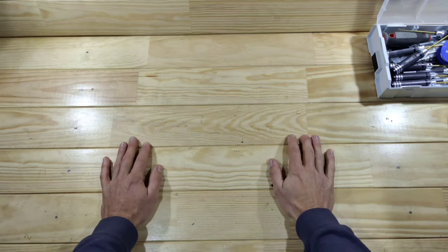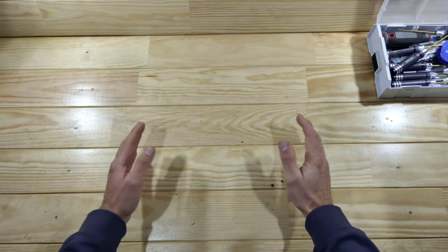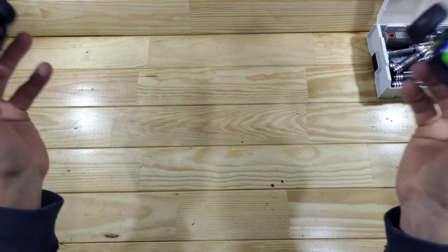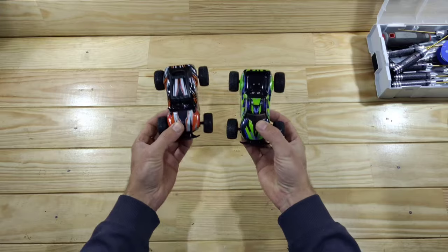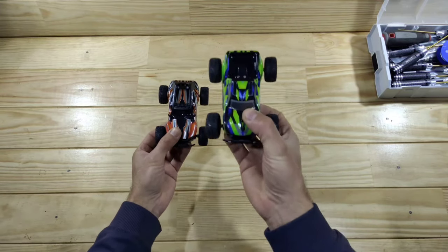Hey guys, I need to tell you something. It's tiny. It's very tiny. Just look at these guys. So these are the brand new Micro-RC cars and these are a real blast to drive. You have to see those.